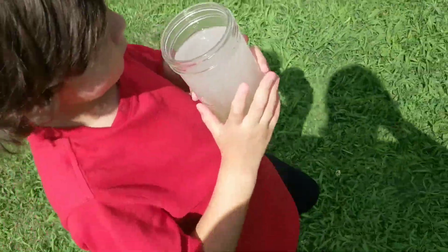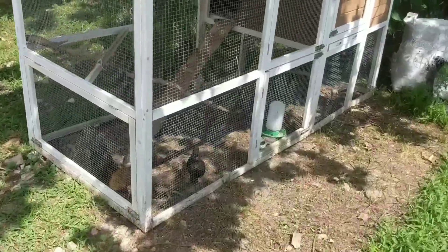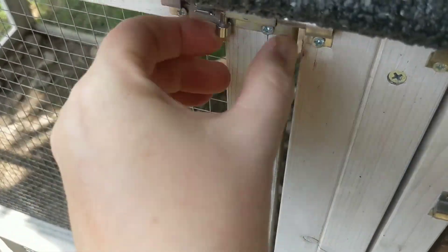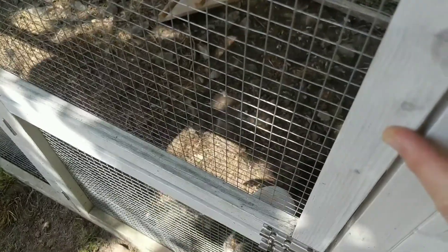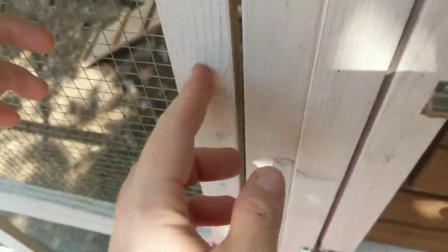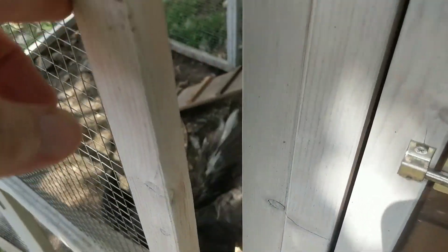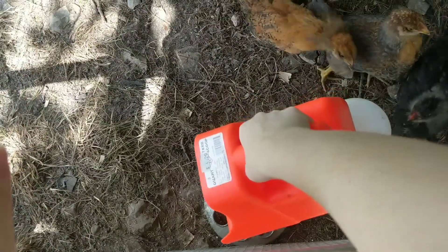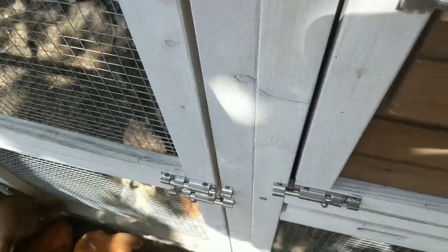Jonathan's got the water — I put some apple cider vinegar in that. Little Miss Chloe's got the feed, and here are the chicks. They're gonna try to fly out on me, so I have to open this top part of the cage. You're gonna have to try to give them the food, then grab their water, then shut this. Just don't be afraid of it — pour it all over there, and then grab their water.